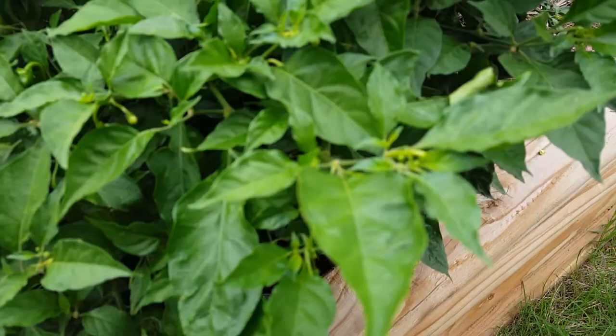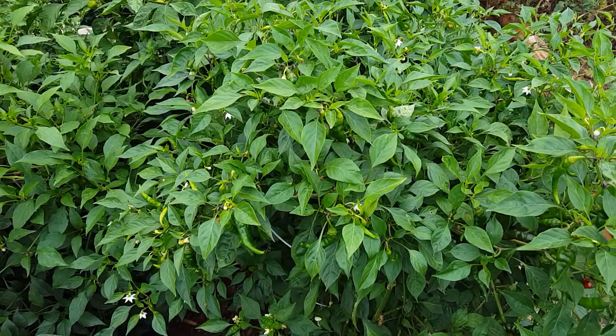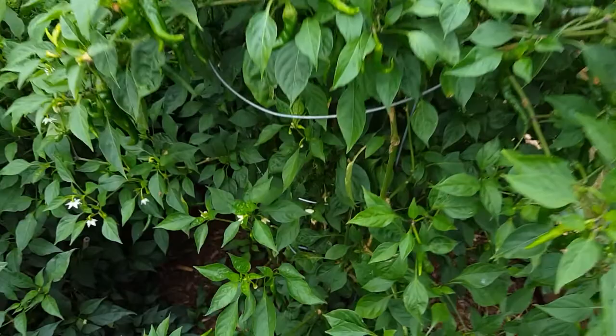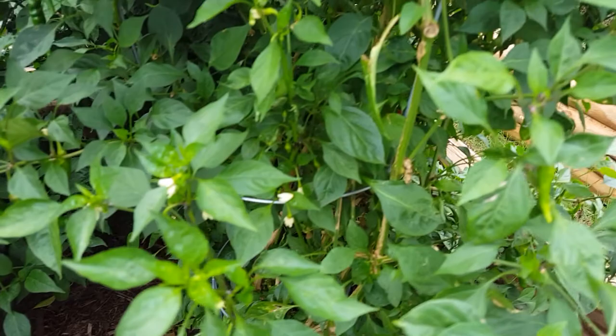Cayenne peppers — smallest, medium, biggest. This one gets the most sun, so next year we're gonna rotate them to where they're facing north and south, so they get a lot more sun. This plant has the biggest peppers — you can see that's about a medium size there, that's a good size one there, but some of them get bigger than that, while this plant over here gets much smaller ones.